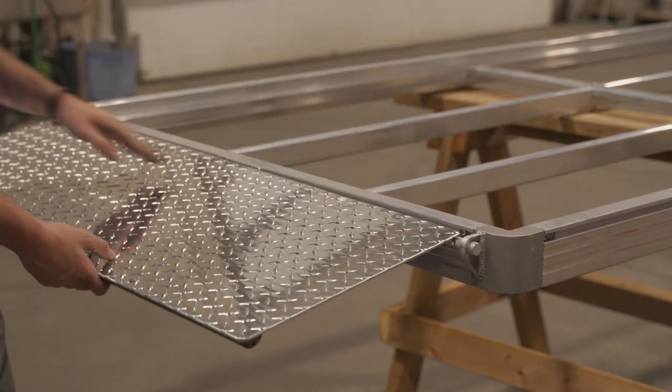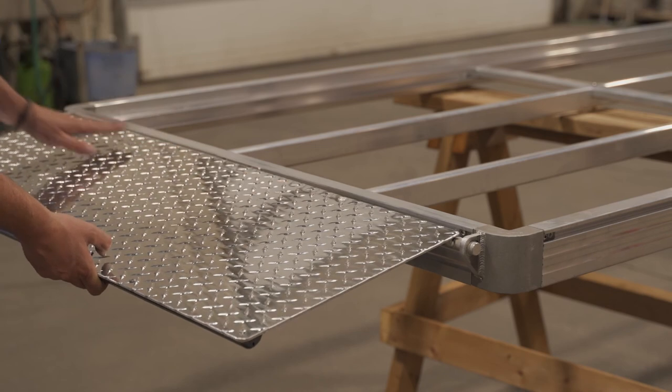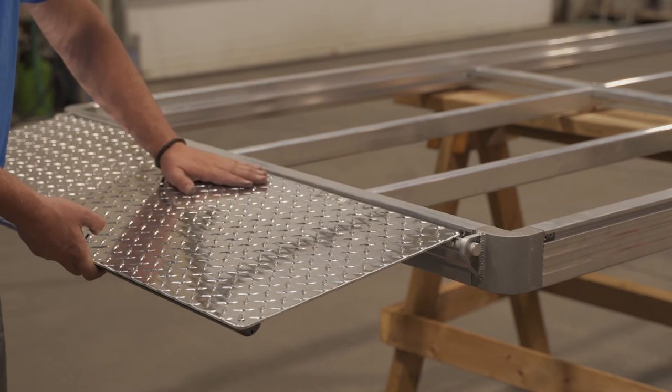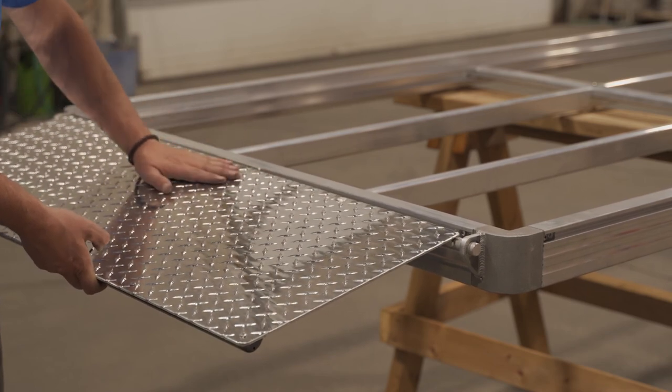This angle here is just to prevent the aluminium transit plate from bending, because it's four foot long and if you apply a lot of weight here it might bend, so the angle here just prevents that.